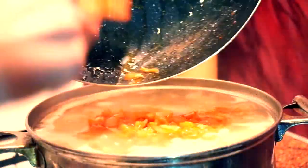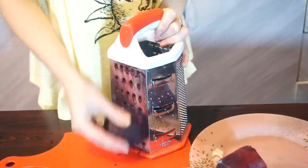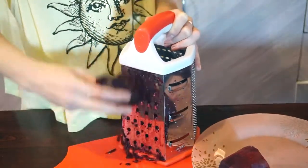Now I add some salt, black pepper, and basil. Get your shredder again and grate your beets.